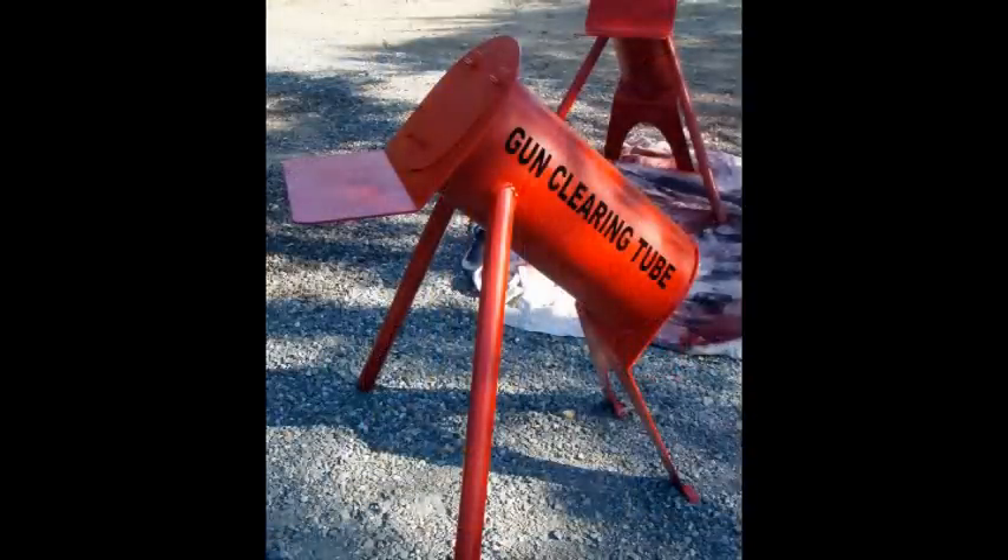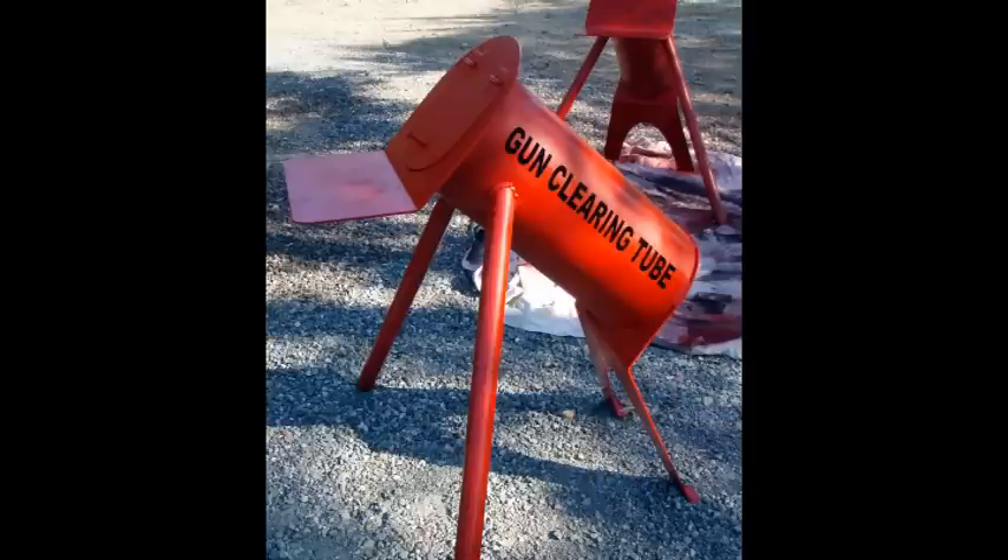The gun clearing tube is on a weapons target range — it's a safe way to unload your weapon. The tube is filled with sand.